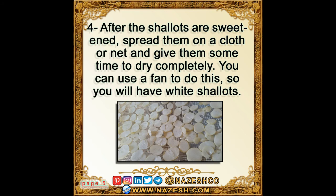You can use a fan to speed up the drying process. The result will be white shallots.